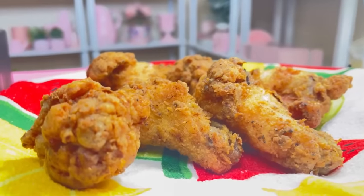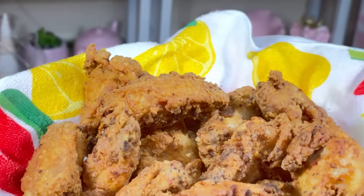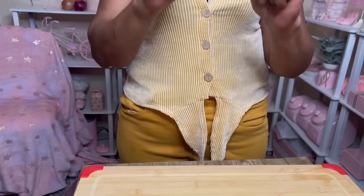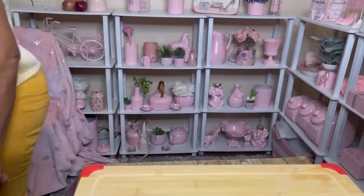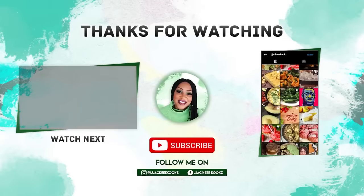This mustard fried chicken is amazing — it has a tangy, distinctive taste and you can't even taste the mustard. It is so good. I hope you guys enjoyed this video. If you did, give me a thumbs up and let me know in the comment section. If you are new here, don't forget to subscribe, stick around with me, and please check out my other videos. Give me some feedback and I will see you in the next one.